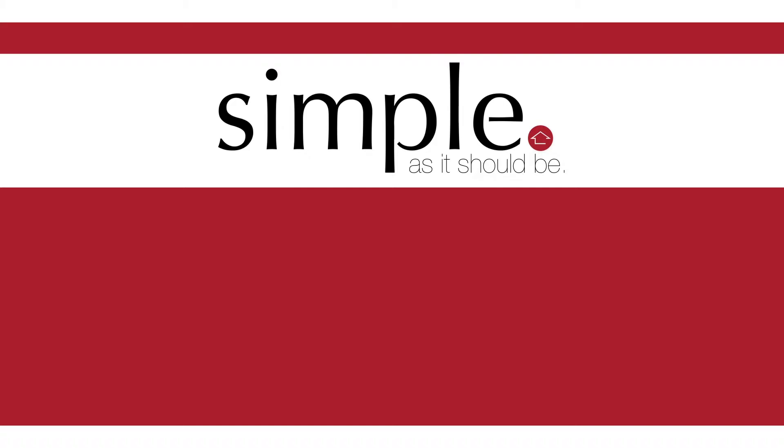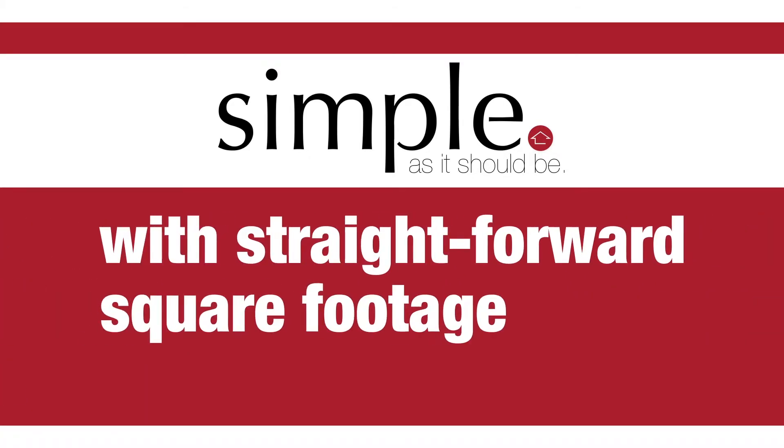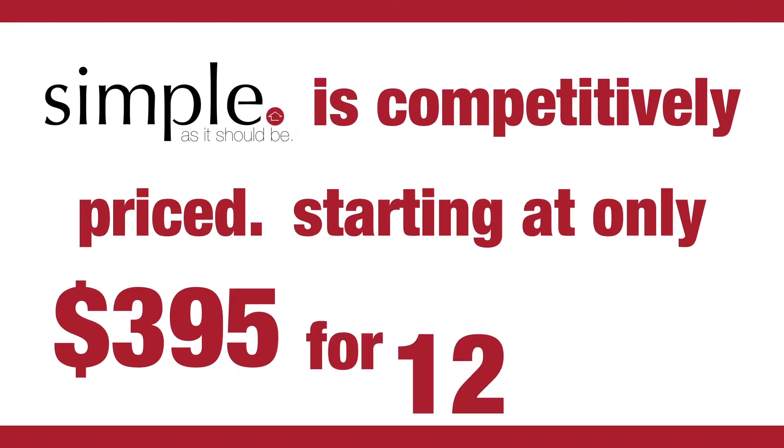With the Simple Policy, you'll get coverage you won't find anywhere else with straightforward square footage-based pricing. The Simple Policy is competitively priced starting at only $395 for 12 months.